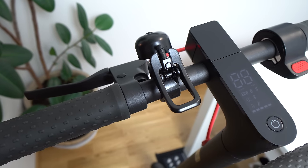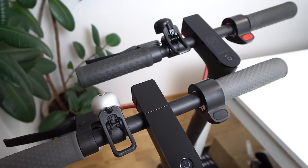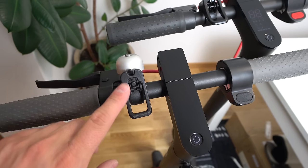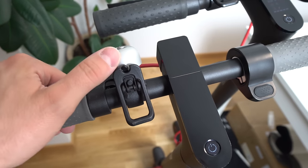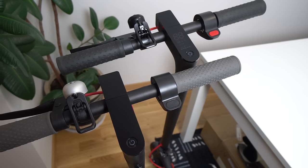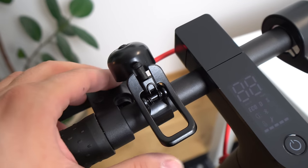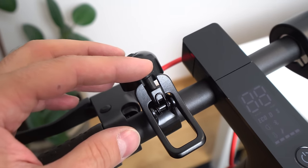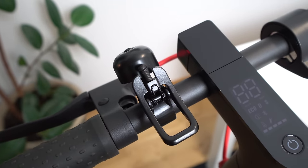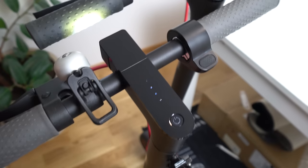The ring bell is now black instead of silver and has a slightly different design. On the standard model there is a short plastic piece that slams on the bell, which is imprecise and can make a ringing noise on rough roads. On the Pro version there is now a metal spring on the ring bell, which is much more precise, louder, and a better design overall. Everything else is the same as on the standard model, including headlight brightness.